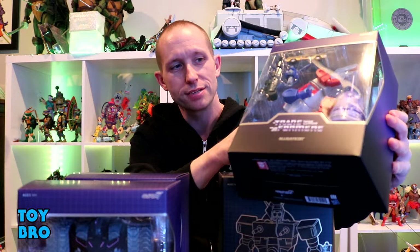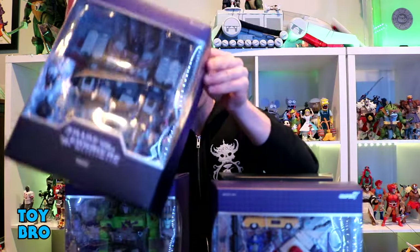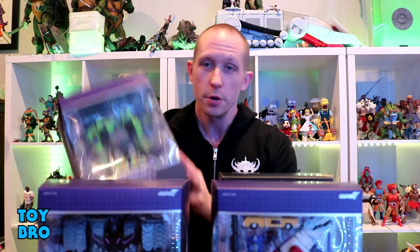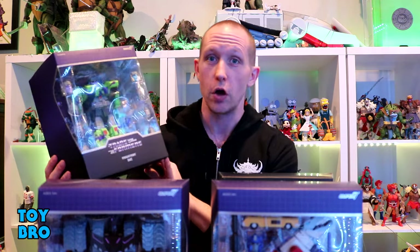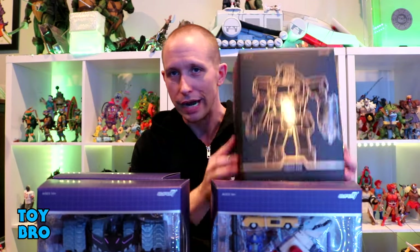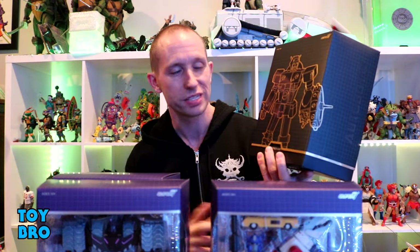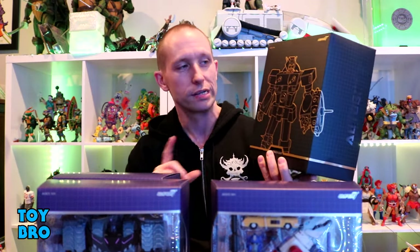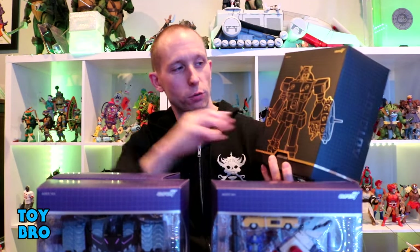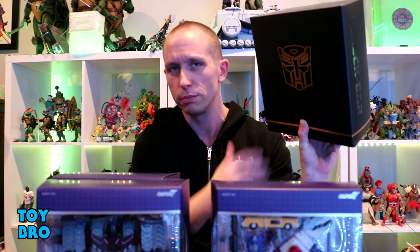We've got Alligator Con which is definitely weird. We've got Tarn, which is one I didn't expect Super 7 to even tackle remotely soon. We've got one of my personal favorites, G2 Megatron. And we've also got Rekgar. I wanted to showcase the slipcovers because these guys are still coming with slipcovers. You've got that graph motif that wraps around it, the line art done up in foil, and the foil embossed logo.